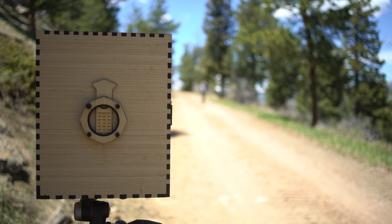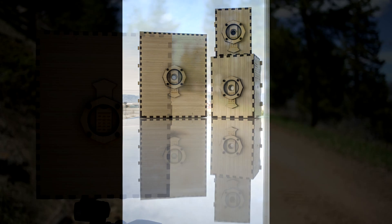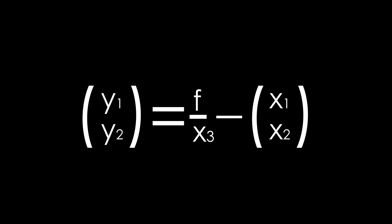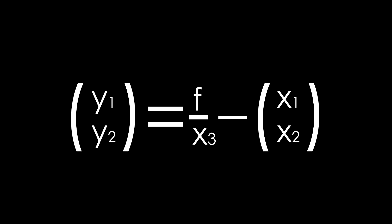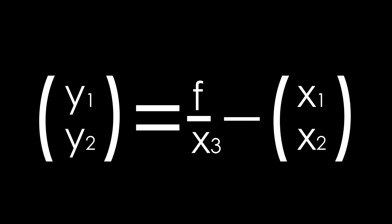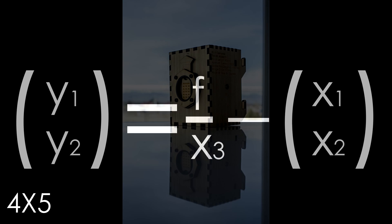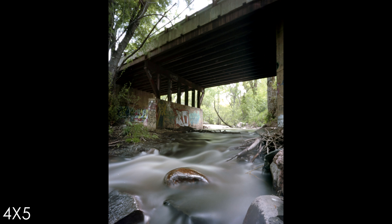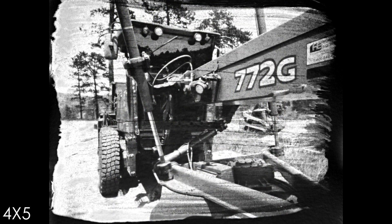Three years ago, this campaign began as a vision: creating optimally sharp pinhole cameras easily built at home and usable by almost anyone. The cameras, born from an equation handwritten on graph paper in calculated long form for three sheet film formats — 4x5, 5x7, and 8x10 — aimed to make large-format photography accessible and learnable to anyone.